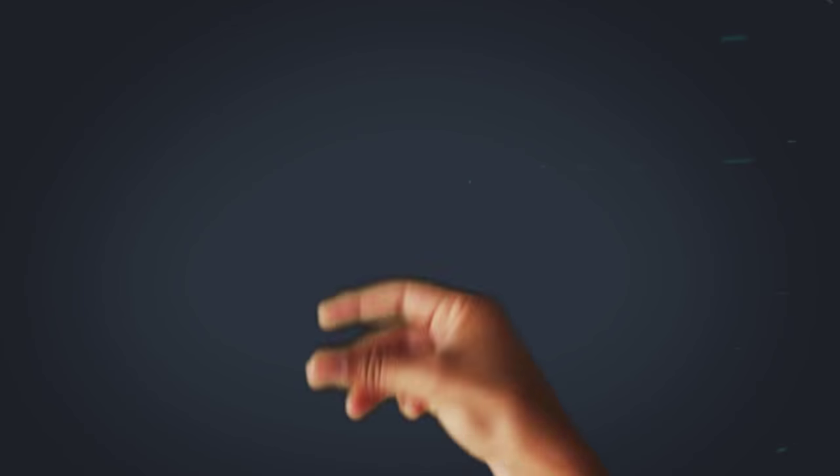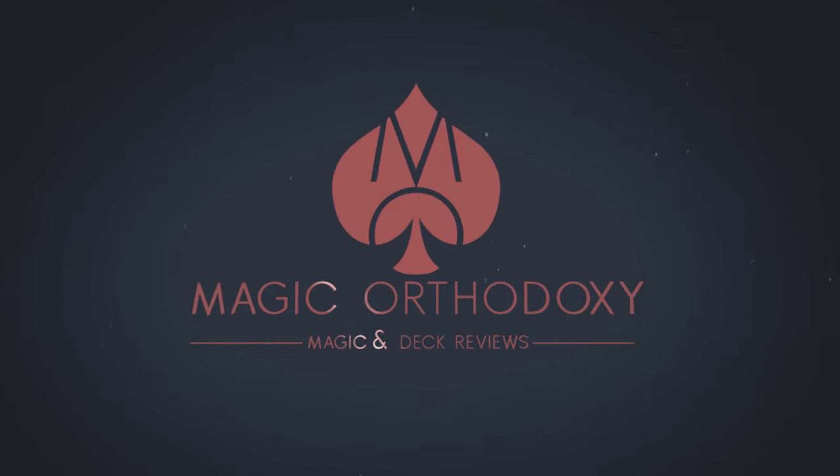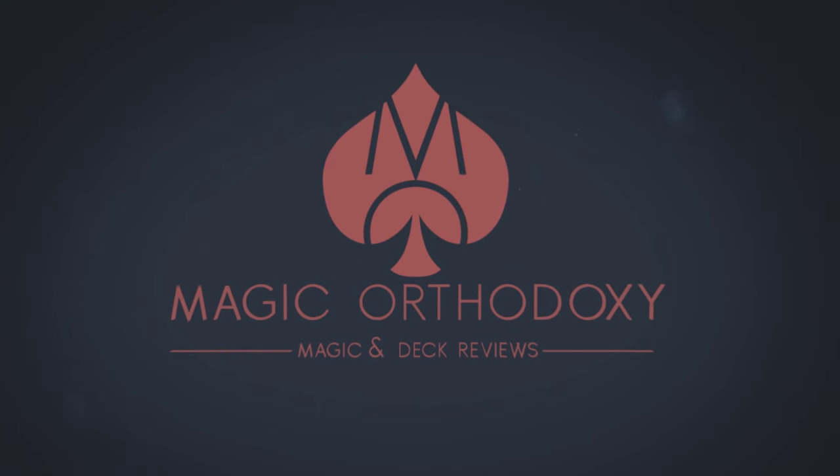Hey everybody, welcome back to Magic Orthodoxy. My name is David and this is a deck review. Today we're going to look at the United Cardist 2016 Annual Deck.